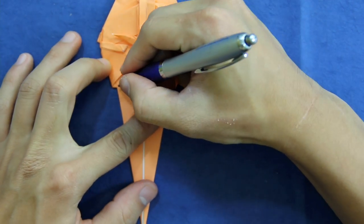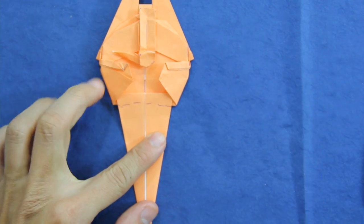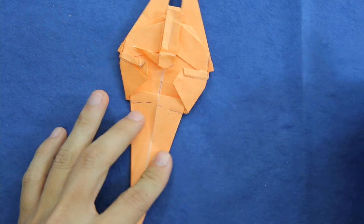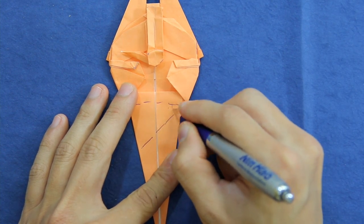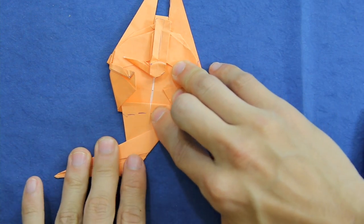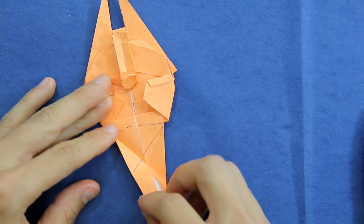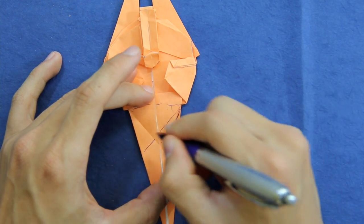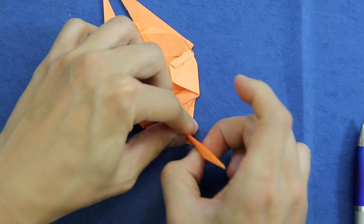Now we have this line here. We are going to make a fold along with 50 to 60 degrees from this line here — something like this. And do the same thing here in this direction. Now you're going to fold both sides — this line and this line at the same time — and fold this middle flap in half, like this.